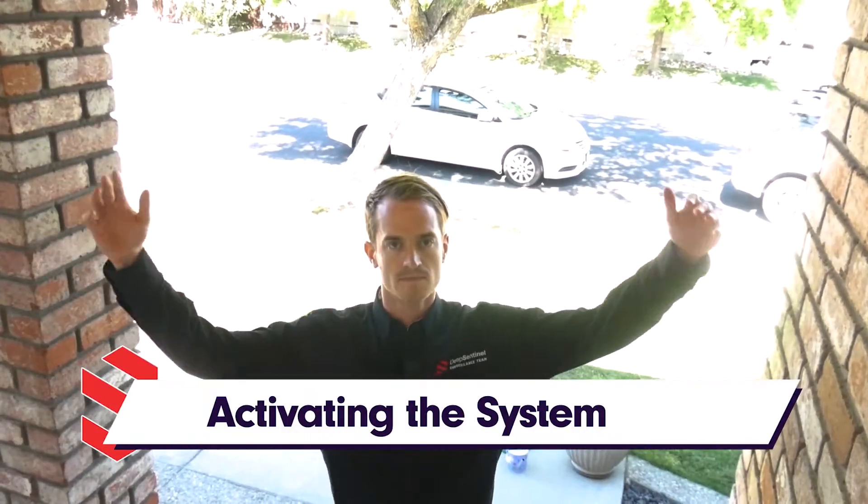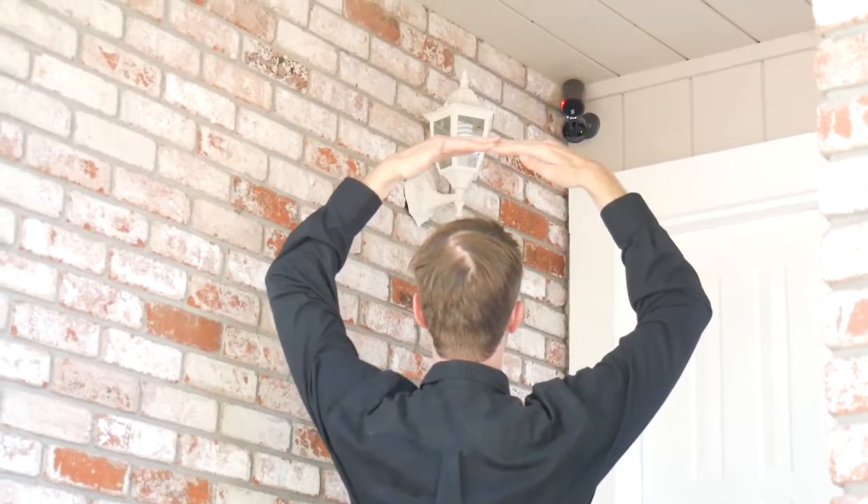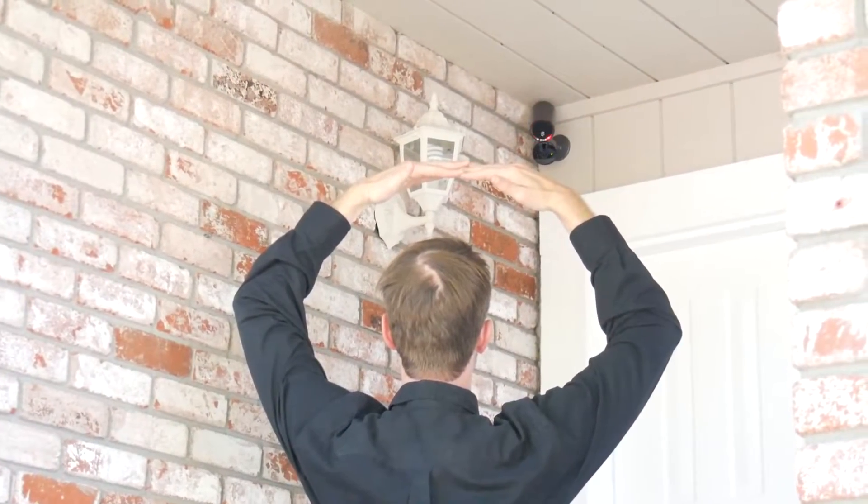Finally, we'll verify the system is up and running with a hello protocol. Hello, Mr. Smith. This is Tawny with DeepSentinel. We thank you for trusting us to watch your home.